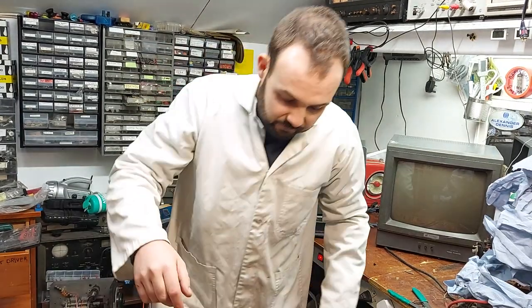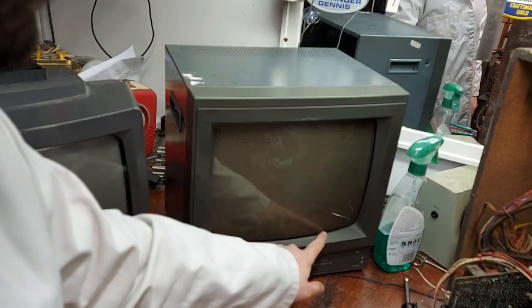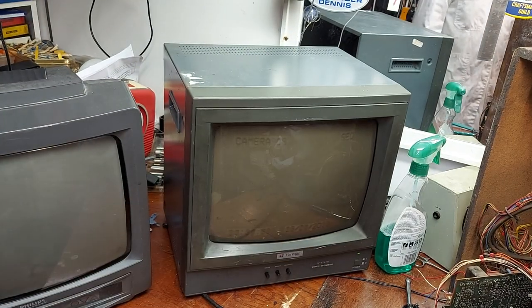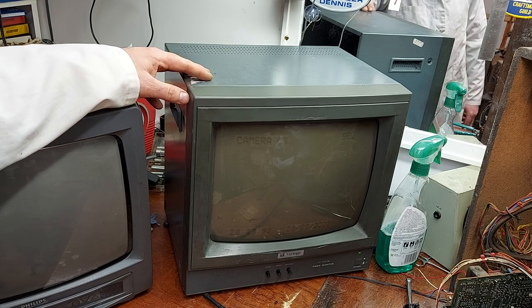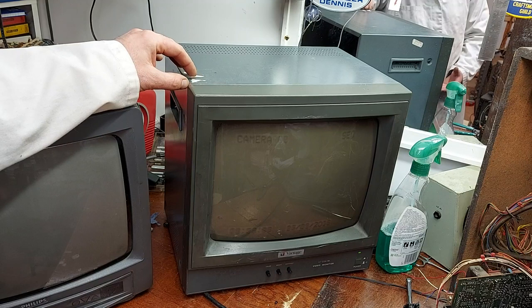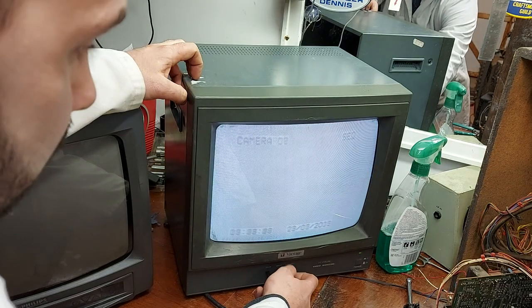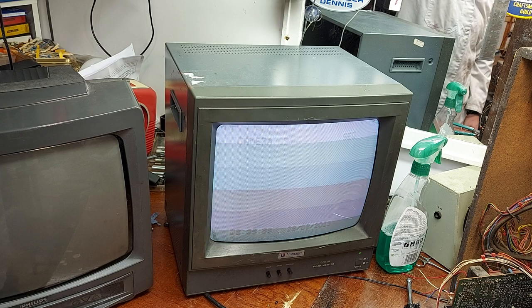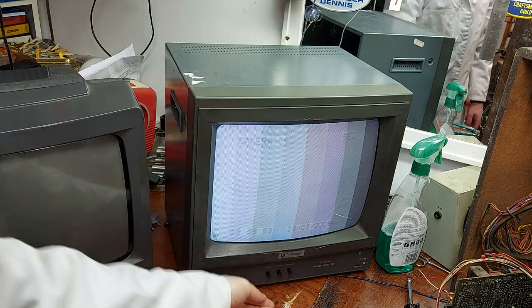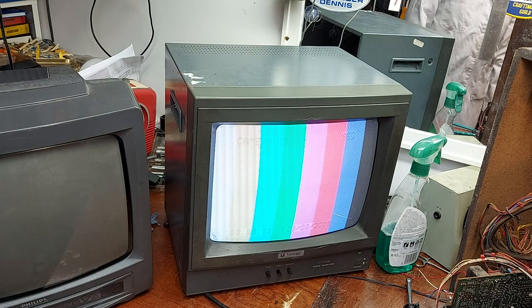The CCTV monitor is, of course, suffering from heavy ion burn on the screen — as you can see, there's dates and stuff burned in. So it's had heavy use, although the CRT still has plenty of emission. That's one of the things that amazes me with these later CRTs — the tubes still seem to last forever and ever. This thing sat on 24/7 for about seven years and we're still good to go. Plenty of life left in the tube, but sadly the burn detracts heavily.